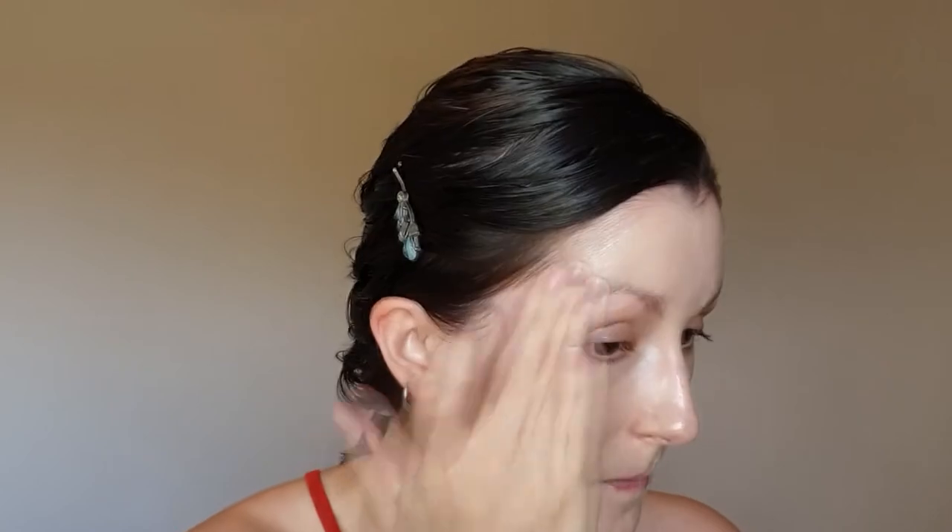Use any concealer that you like, preferably one that is very close to your skin tone, not too light, and something that has a reasonable amount of coverage so you're actually getting something out of this. Blend a little bit of the mixture down the neck so that everything is matching and there's no line around the jaw where your makeup starts.